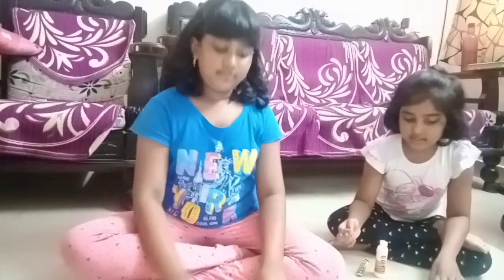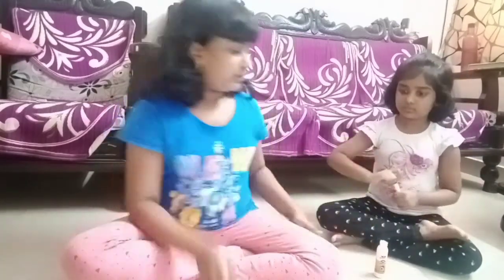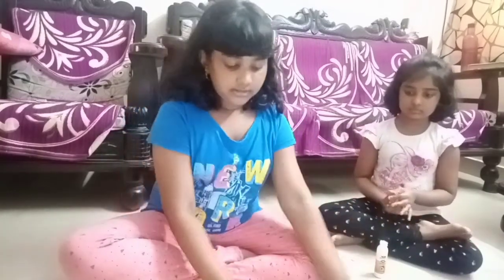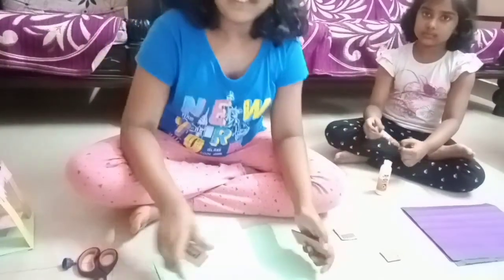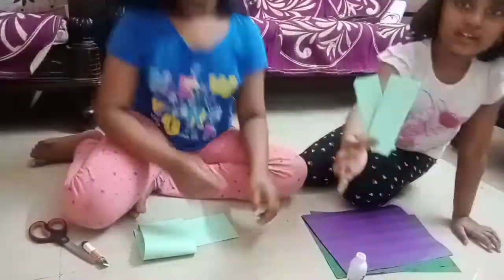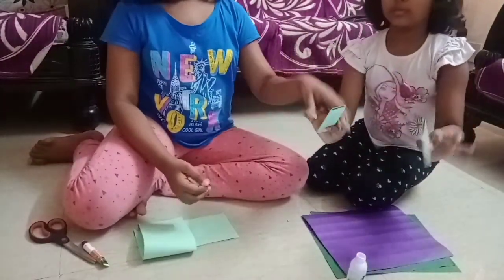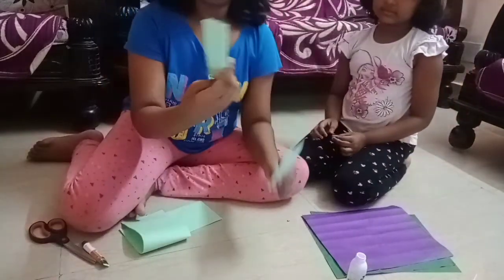So first we need to take both pieces of cardboard and we need to cover them with paper. Whatever colour you need, you can use. We get the papers on the cardboard like this.